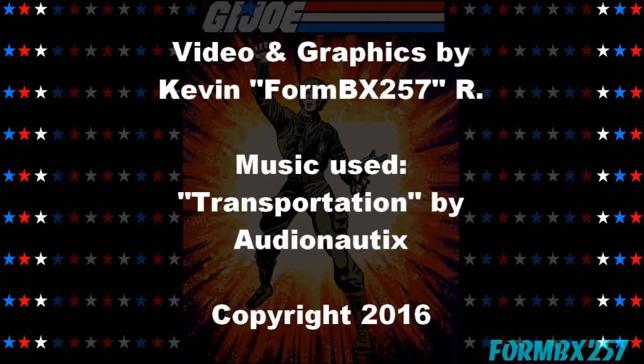That's all the time I have right now. Please check out my Facebook page for more information and behind-the-scenes photos for these reviews. Thank you for watching and stay tuned for next time to see another 1980s G.I. Joe toy review. See you then.